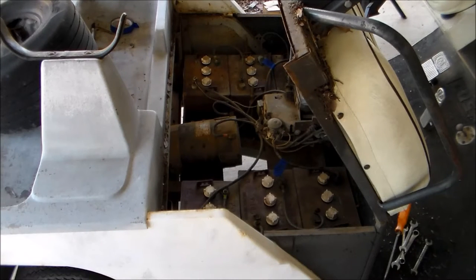I'm gonna guess that this thing is like 80s. I do see that it's a Cushman, so I know I can probably check the serial number on it and find some more information about it.